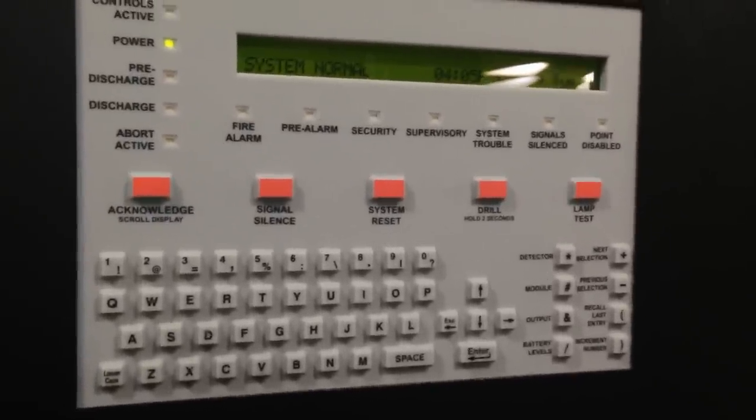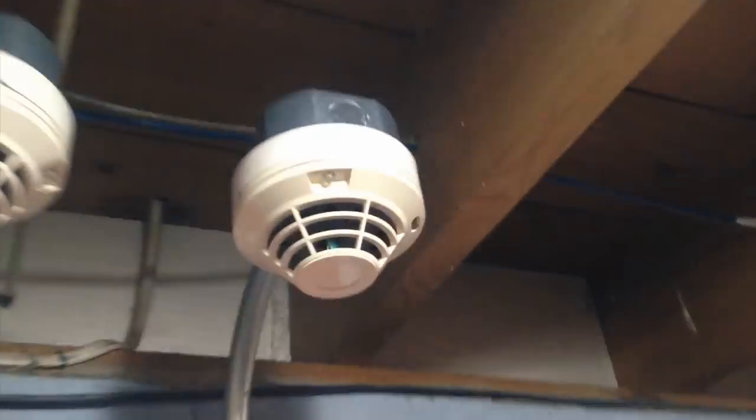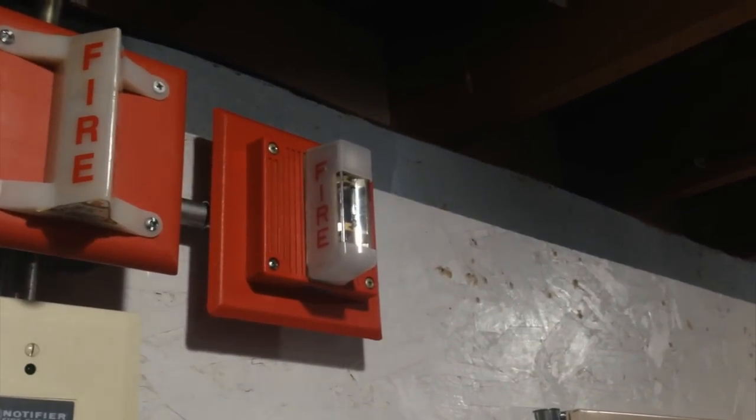Before I do a demonstration, I need to explain how it works. These three pulse stations here and the heat detector on the right — which is this one — will activate the fire alarm portion, which will sound this MT right here.